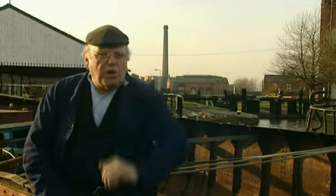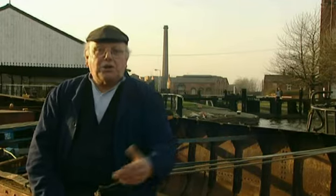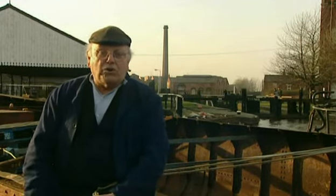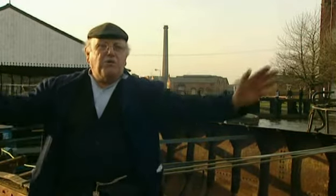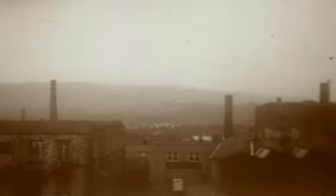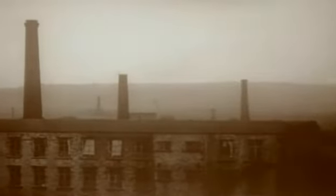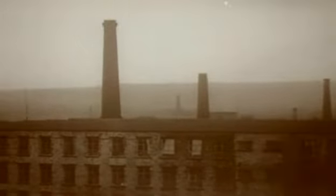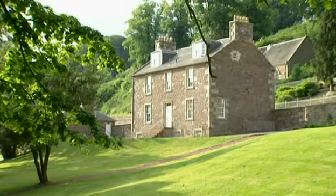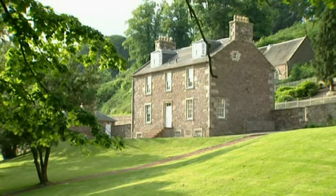As steam began to replace water power, there were two things that were needed: plenty of coal and a good transport system. And of course here in a place like Wigan, where the coal stuck out of the floor five feet thick nearly everywhere, it was the ideal place and it fast became a boomtown. During winter you wouldn't be able to see for the clouds of smoke that came out of the many great chimneys, and all the mill owners and the pit owners all lived in the country in a nice mansion that they built out of the ill-gotten gains of the lads down below.